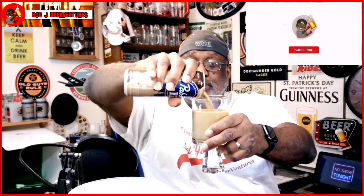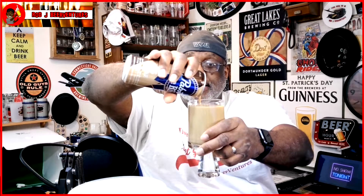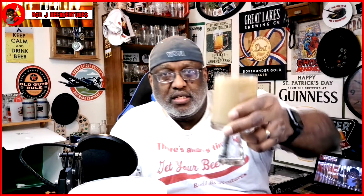On the pour, it definitely looks pretty much like coffee if you take a look at it. Got a beige color like you would have on a coffee. It's got a nice aroma coming off of it — you can definitely pick up the vanilla cream presence in there. Smells like just something you would order pretty much over at Starbucks.